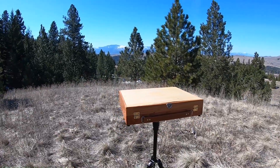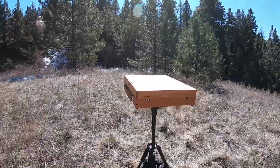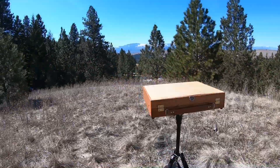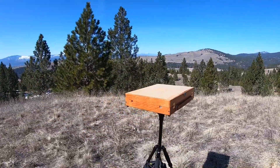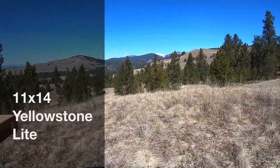This is the 11 by 14 Yellowstone Light. It is five pounds — five pounds, that's it. Thanks for checking in with me, and hopefully maybe I'll be able to paint today.